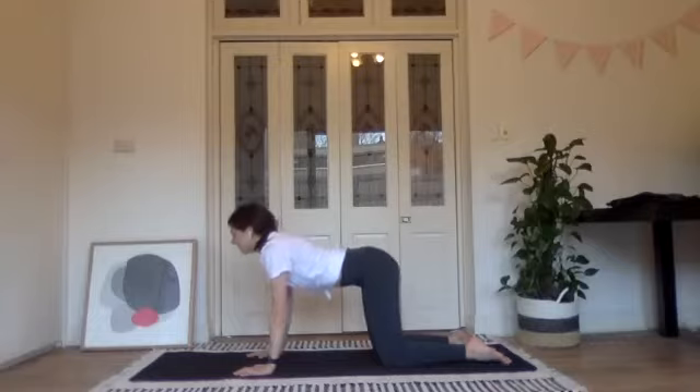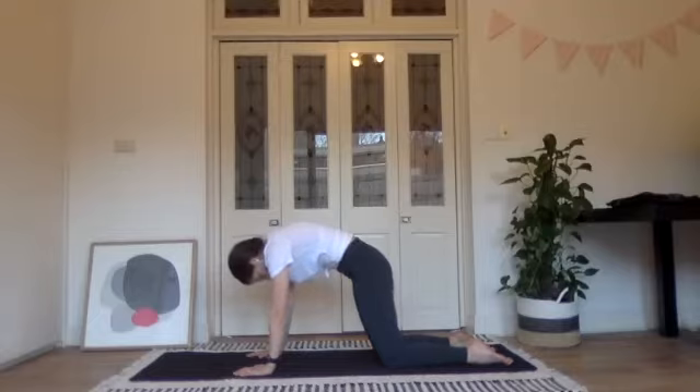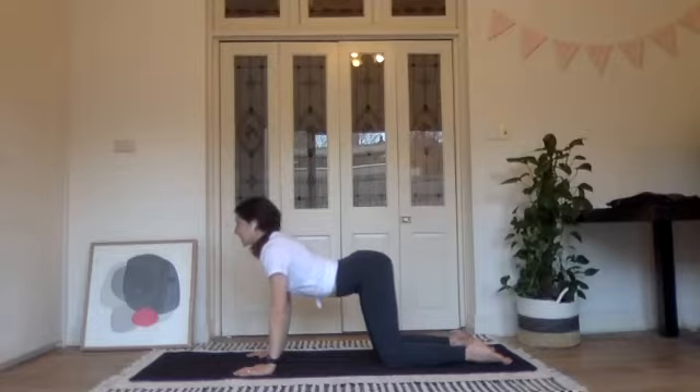Let's go one more time. Tailbone leads the way, round the spine, really press through the palms, lift your stomach up away from the floor, and then sink back down arching the lower back, trying to get some extension throughout the spine as well.